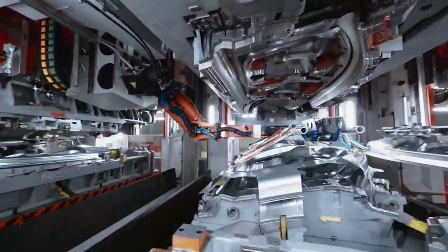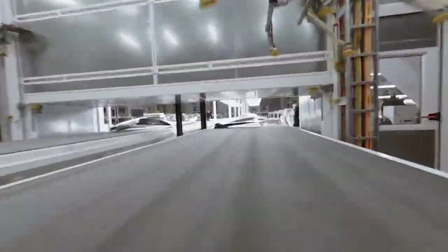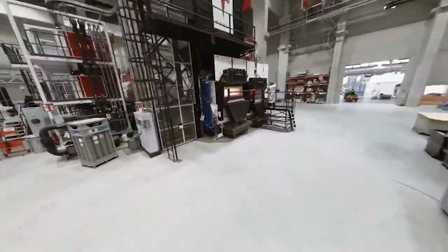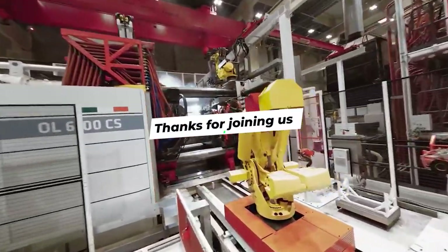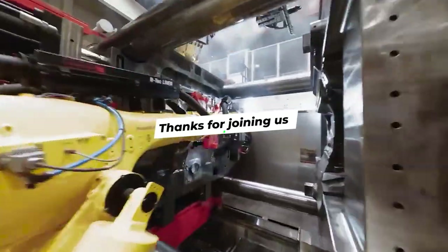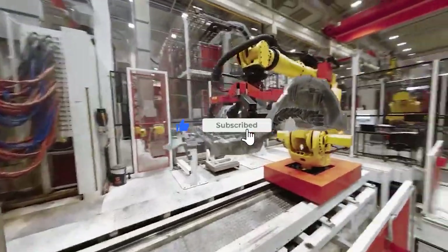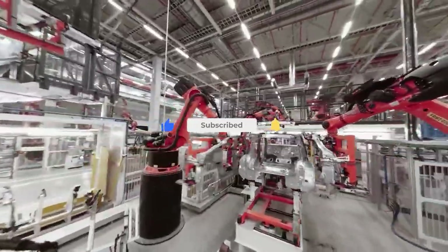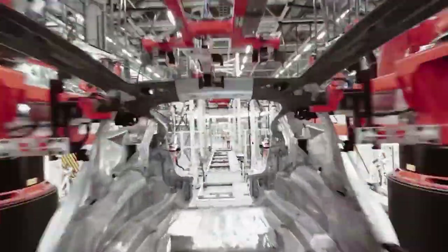So there you have it, folks. Tesla's Giga Press is a groundbreaking innovation that's set to change the automotive industry in a big way. With reduced costs, increased efficiency, and a push towards sustainability, the Giga Press is yet another example of how Tesla continues to redefine the future of transportation. Thanks for joining us today. If you enjoyed this video, be sure to hit that like button and subscribe to our channel for more electrifying content. Don't forget to click the notification bell so you never miss an update. Until next time, stay charged and keep driving towards a sustainable future.